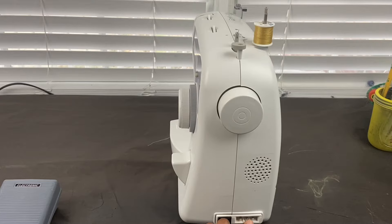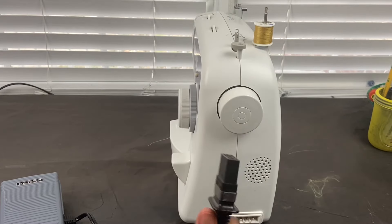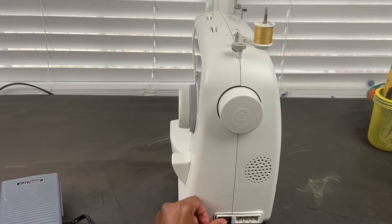This is where you put the attachment piece of the foot pedal — so that's where you attach the foot pedal here. And then this is the on/off switch.